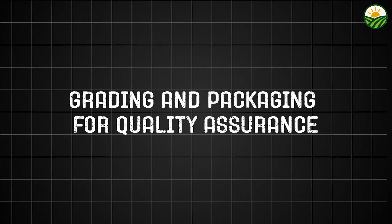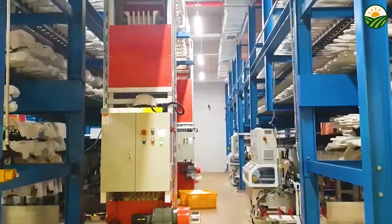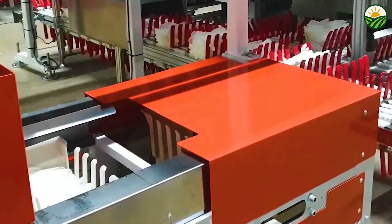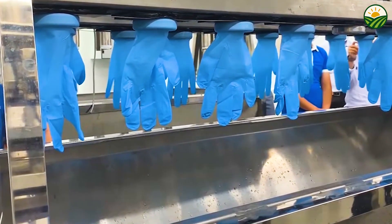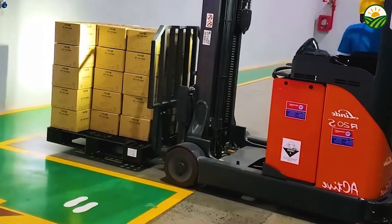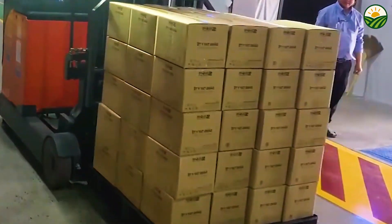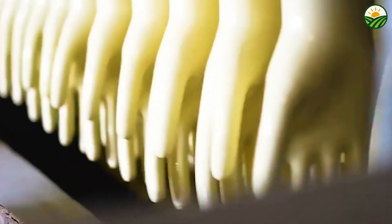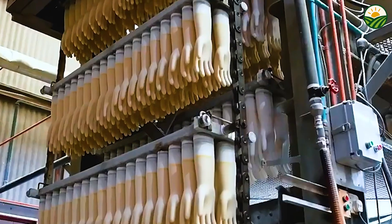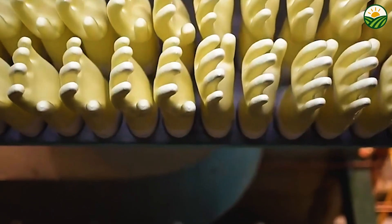After the rubber sheets are dried, they undergo a meticulous grading process to categorize them according to quality. Inspectors examine the sheets for impurities, holes, mold, and other defects. High-quality rubber sheets, free from imperfections, are reserved for sensitive applications such as tire manufacturing or medical gloves, where consistency and purity are crucial. Lower grades may have minor defects and are used in less demanding products like shoe soles or adhesives. Once graded, the sheets are carefully folded or rolled and packed into large bales designed to protect the rubber from contamination, moisture, and mechanical damage during transport to factories around the world.